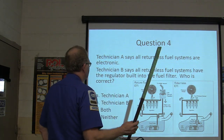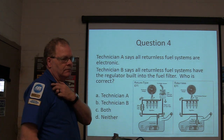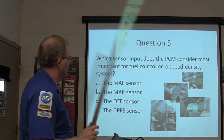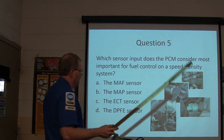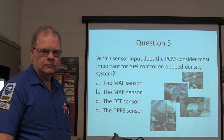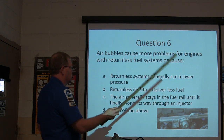Question four: Technician A says all returnless fuel systems are electronic. Technician B says all returnless fuel systems have a regulator built into the fuel filter. Question five: Which sensor input does the PCM consider most important for fuel control on a speed density system — mass airflow, MAP, ECT, or DPFE? Question six: Air bubbles cause more problems for engines with returnless fuel systems because — returnless fuel systems require lower pressure, returnless injectors deliver less fuel, the air generally stays in the fuel rail until it works its way through an injector, or none of the above?